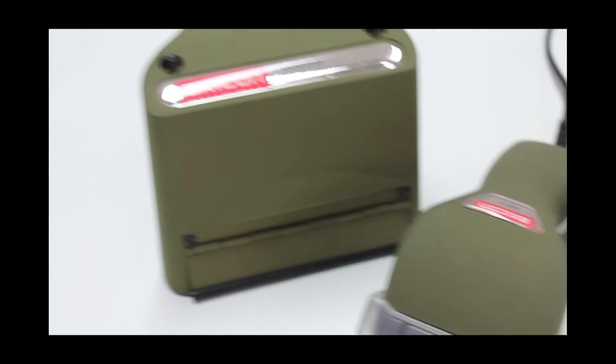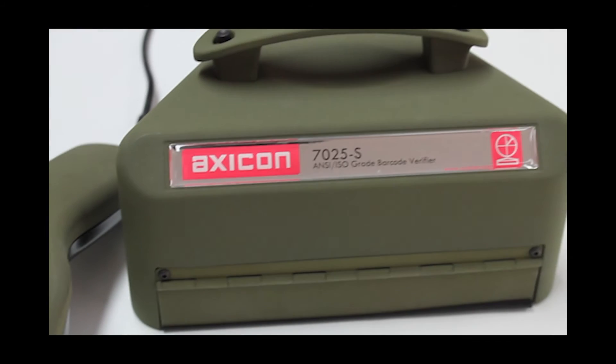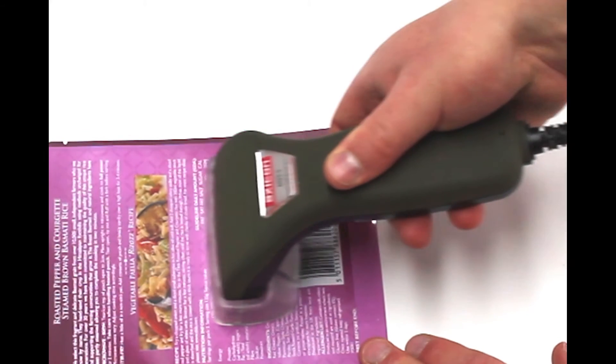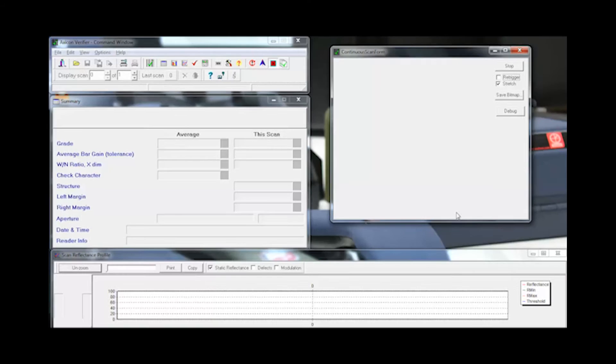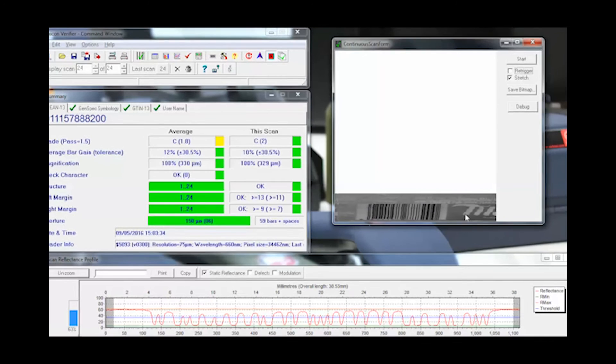So what is different with the S-Range? The S-Range verifiers are virtually identical to the classic Axicon verifiers, but they have a continuous scan feature, which means you can take up to 100 scans per second.